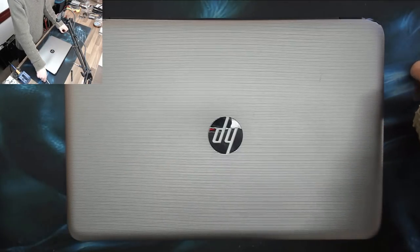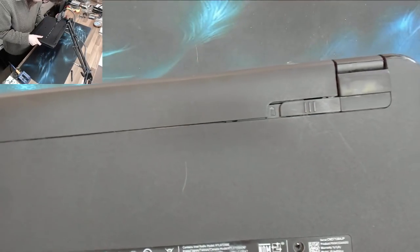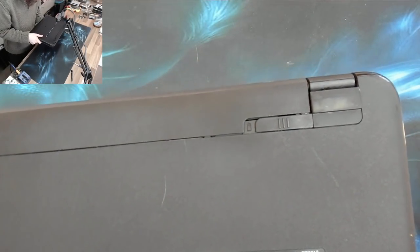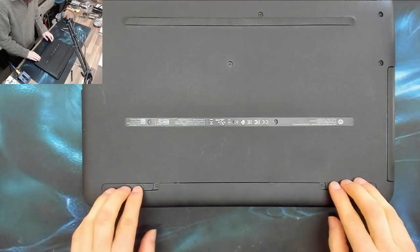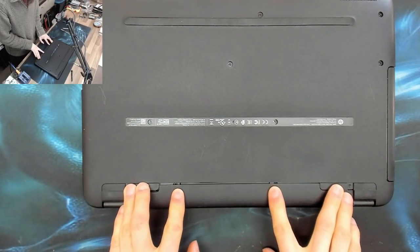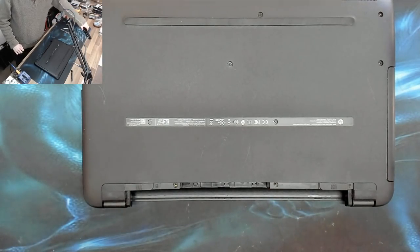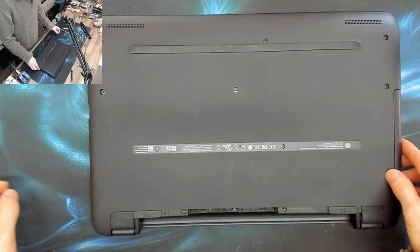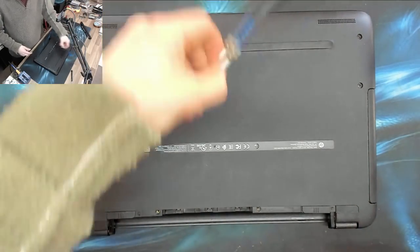Hello interwebs, welcome to Let's Fix Computers. I've got an HP 15 BA054 that is liquid damaged. The customer came in complaining that it did not turn on. I smelt it, smelt wine, and asked if she'd spilled wine on it. She said yes — so that'll be why it doesn't work.